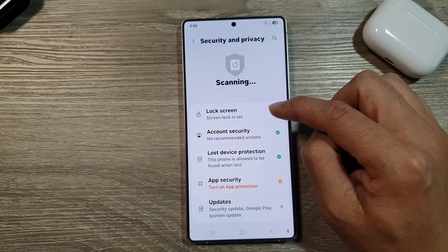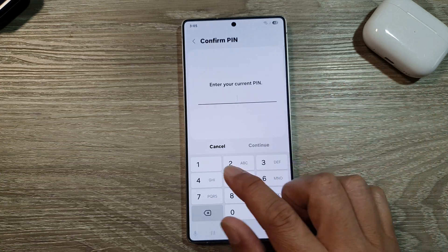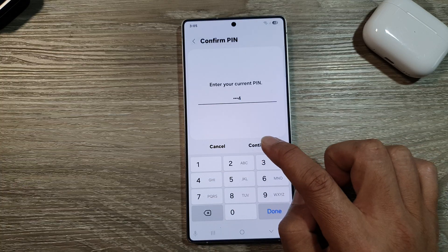Next, tap on lock screen. Now enter the current PIN and then tap on continue.